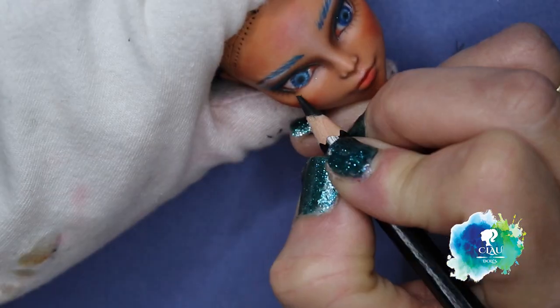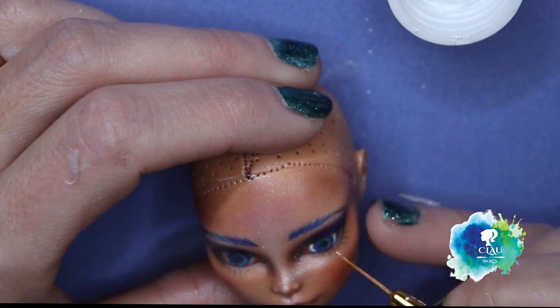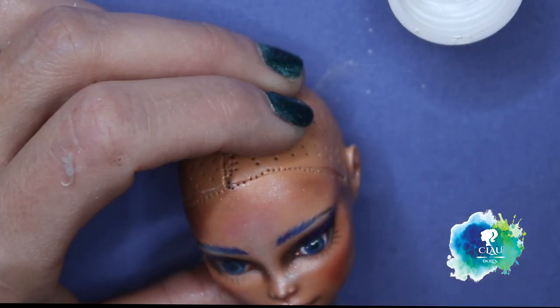She needs bling bling bling - shiny! And I give it to her with some micro powder. I finish her face with some white acrylic paint to give it the catchlight.